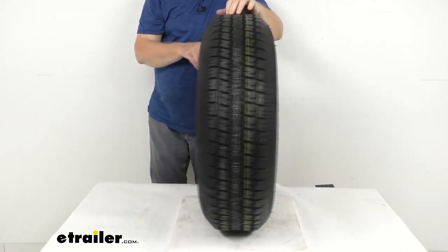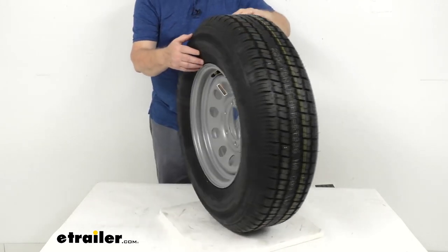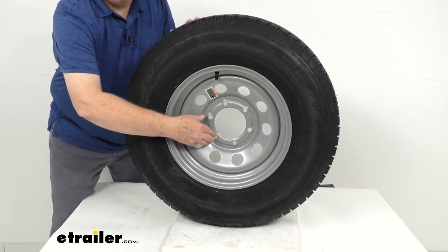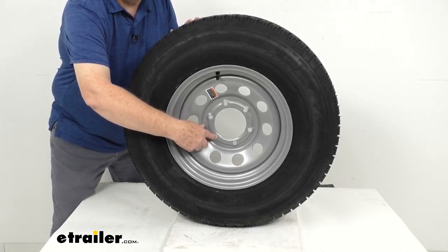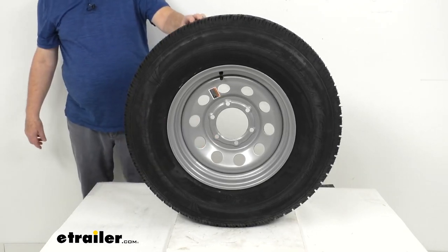You can see the nice finish on the back of the wheel as well. This wheel uses beveled stud holes — when you install your lug nuts, the beveled stud holes help keep the wheel securely in place on your trailer hub and eliminate the need for constant re-tightening of your lug nuts.